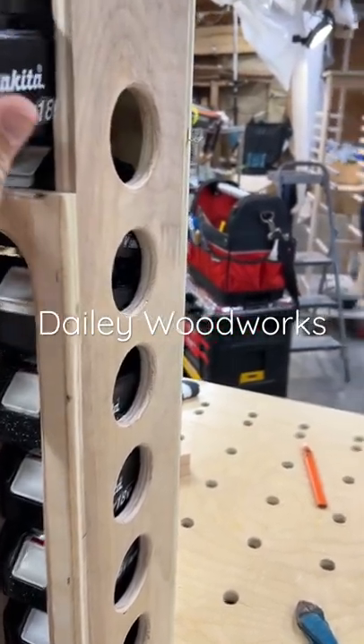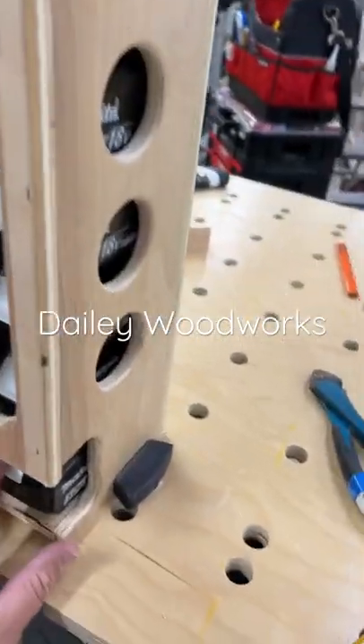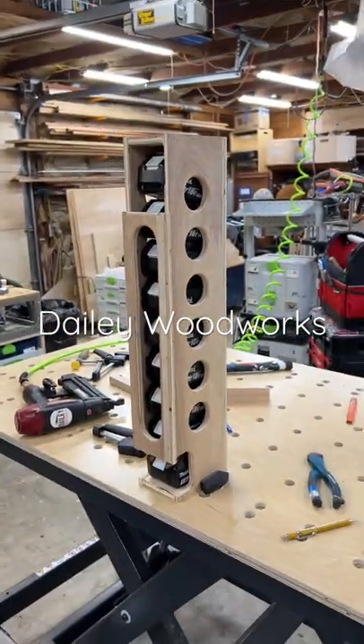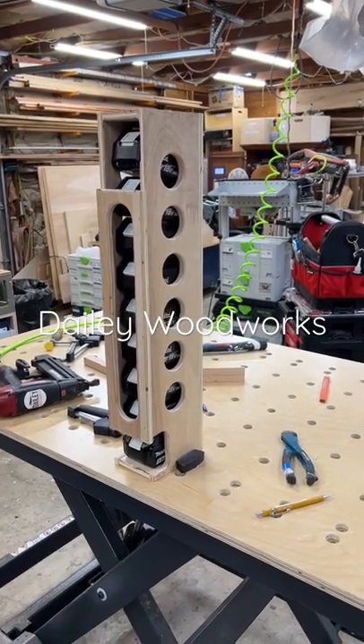Whenever one is charged, it goes right back to the top, and that way I can cycle through all of my batteries like I'm supposed to — not just wear them out — so they'll all get used evenly. I was having fun in the shop; I thought this was fun.